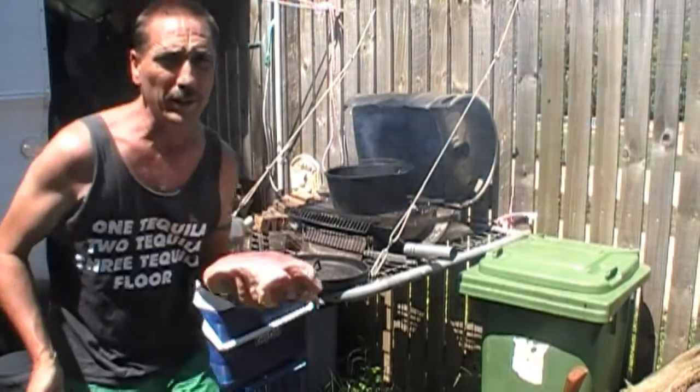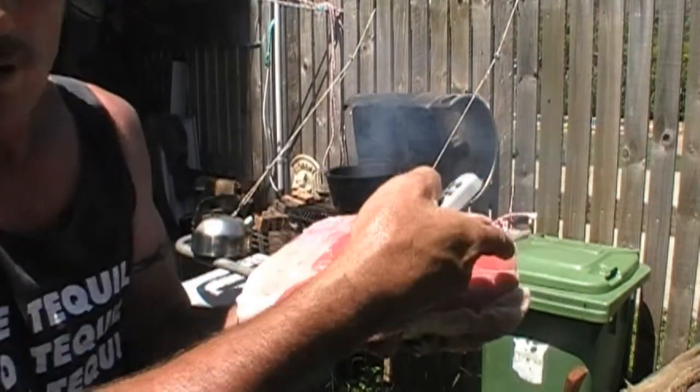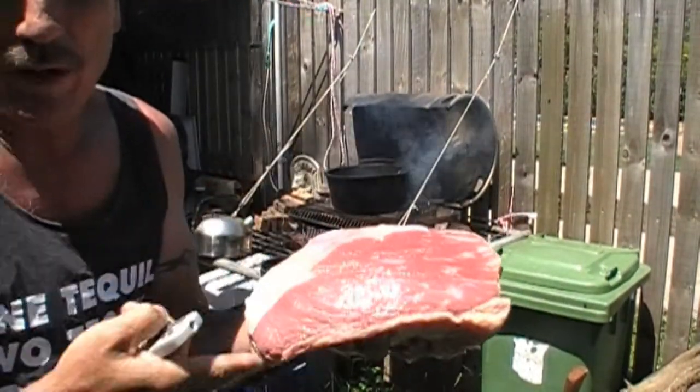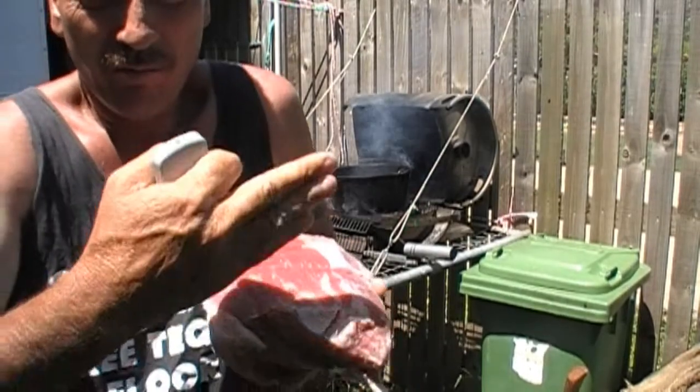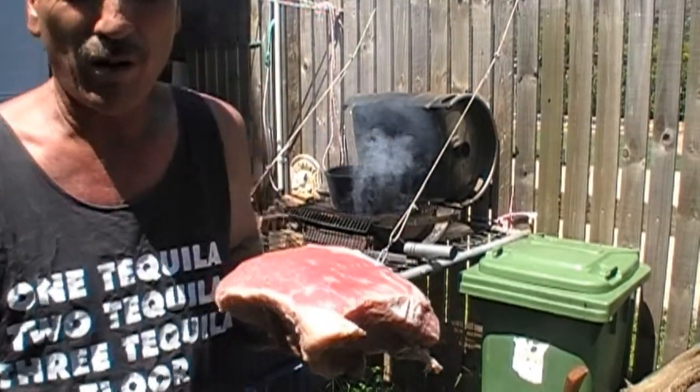Today we're cooking corned meat. When you buy your corned meat, have a look — make sure the grains are running this way, so that when you carve it, you carve it across the grain. You don't end up with stringy, horrible meat.